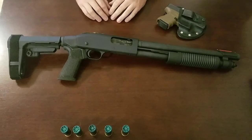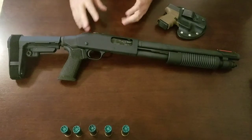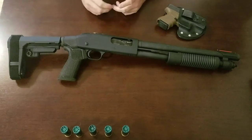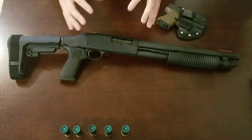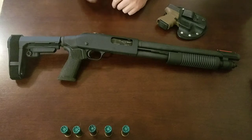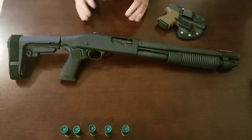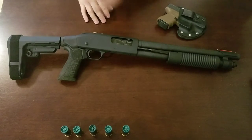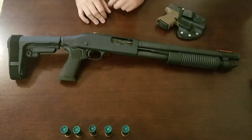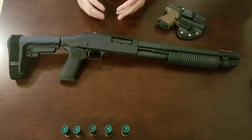This is a Mossberg 590 Shockwave 12 gauge. You can get these in 410, 20, and 12 gauge now. This one is a 12 gauge. Not reviewing the gun per se — I think the 590's reputation speaks for itself. It's been out for years, I have a 590 A1 that I've had for a long long time, and they're great guns. I'm not really going to be comparing this to an 870 or anything. Also great guns, but I do prefer the 590.